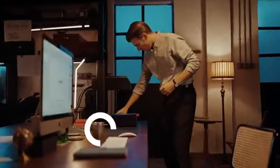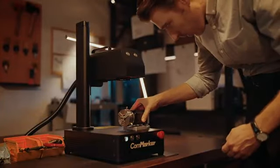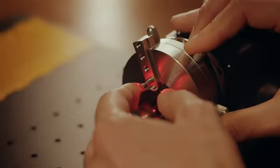With the rotary chuck, 360-degree cylindrical engraving perfectly unfolds your imagination onto cylinders and even spheres.